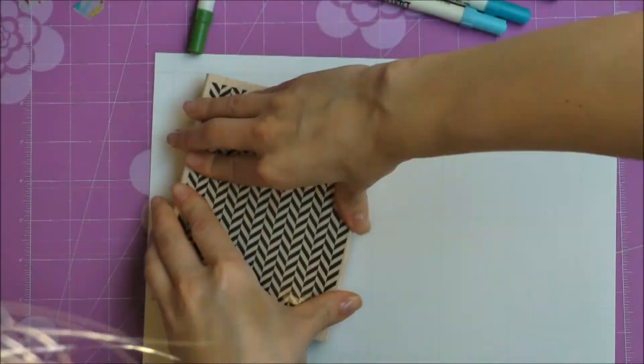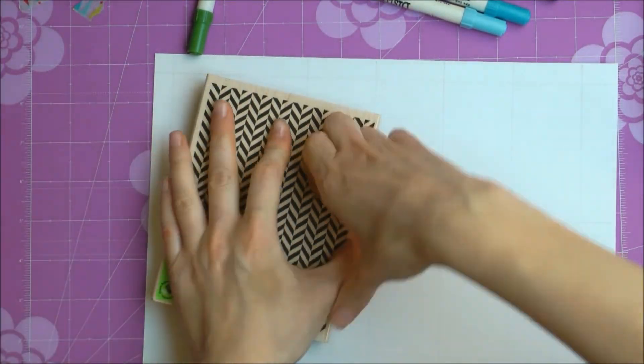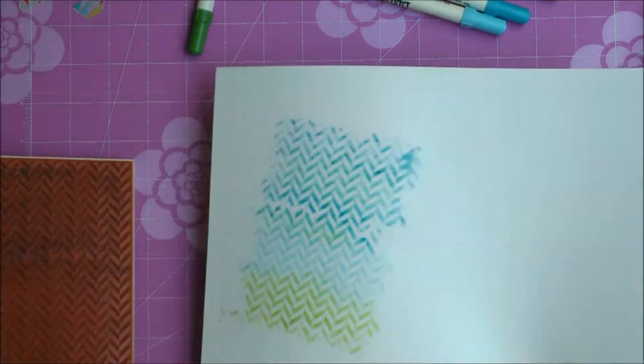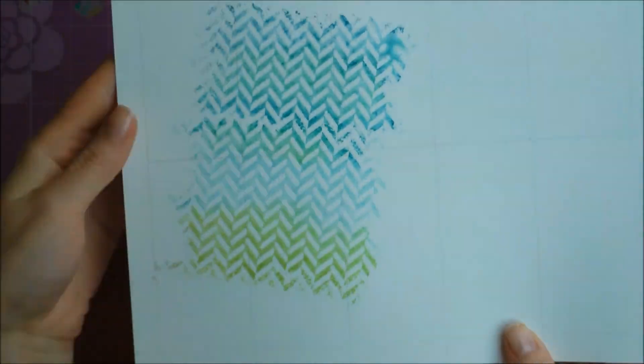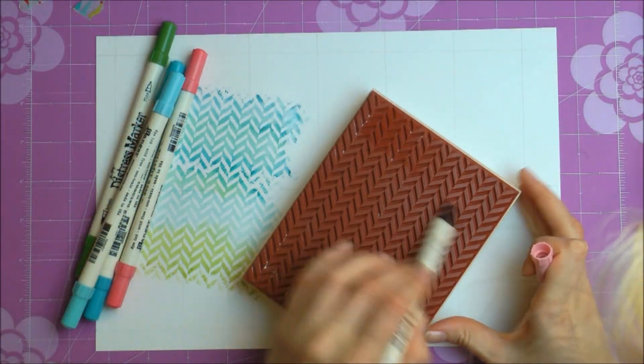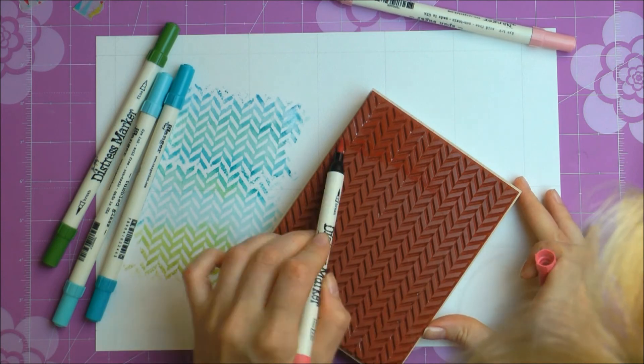I'm stamping this design onto watercolor paper. I made a grid on the paper so that it would be easier for me to cut it apart later. Here's the first design, and now I'm using several different colors of markers to create a similar stamped image.